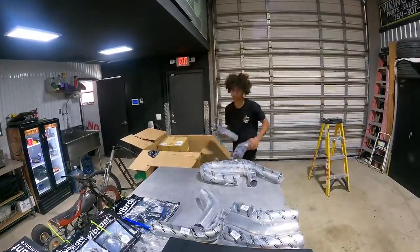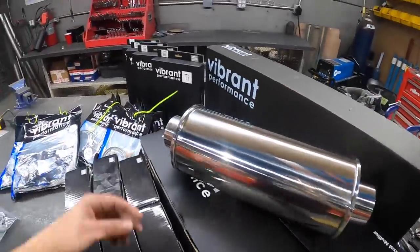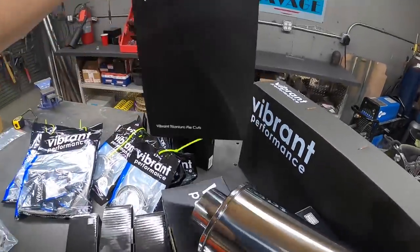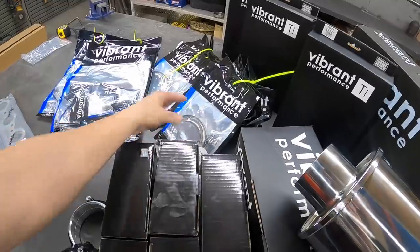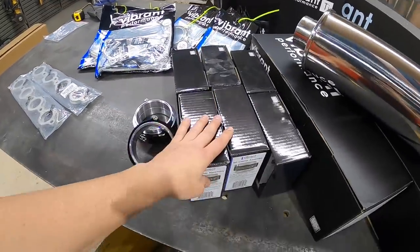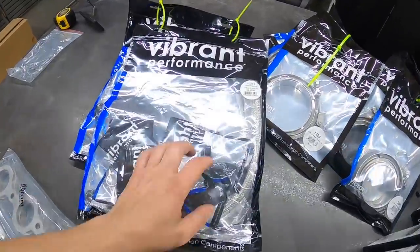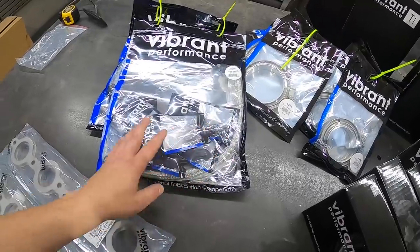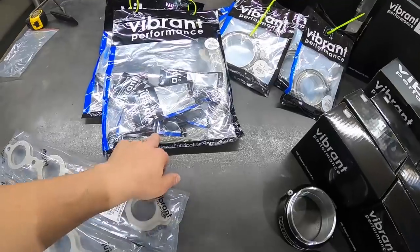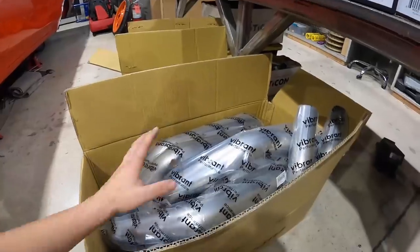We have everything we could possibly need: exhaust, intercooler core, and some titanium because we're doing titanium on the cold side of the turbo system. We have plenty of HD clamps for the charge piping. One thing I didn't realize Vibrant had was actual packages — this is an oil drain kit for GT turbos with all the drains, fittings, and the drain line. We also have our header flanges so we can get our headers done.